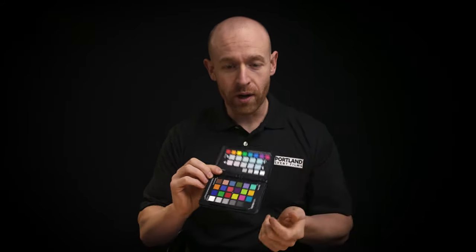It doesn't matter what picture profile you use or whatever white balance you set — it will take these colors and try to accurately match them and give you a quick grade right out of the camera really quickly.